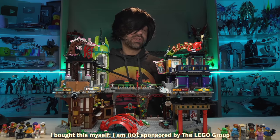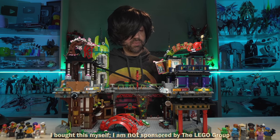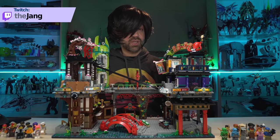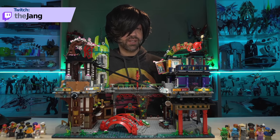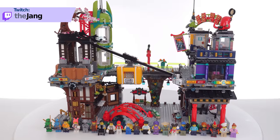Hey everyone, this here is the LEGO Ninjago City Market Set. It has 6,163 pieces, and I built most of it live over on my Twitch channel. It cost me $370 US. The set comes with 21 minifigures, which I'll focus on later.